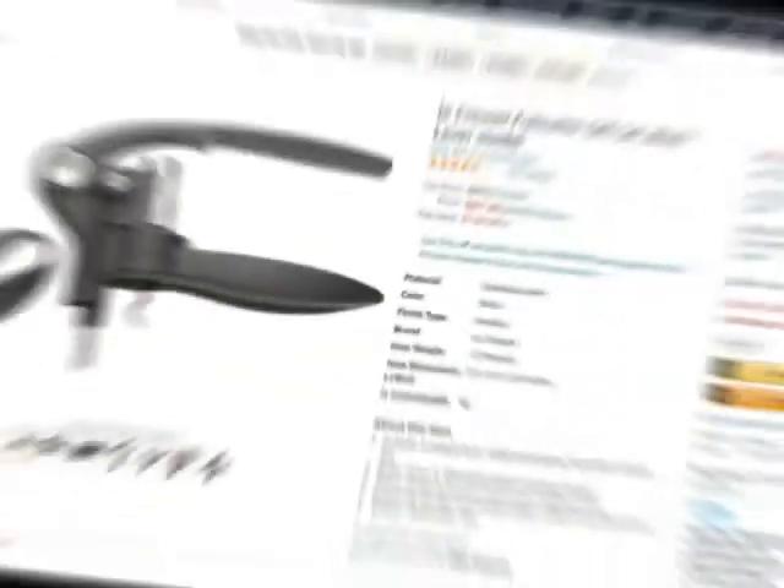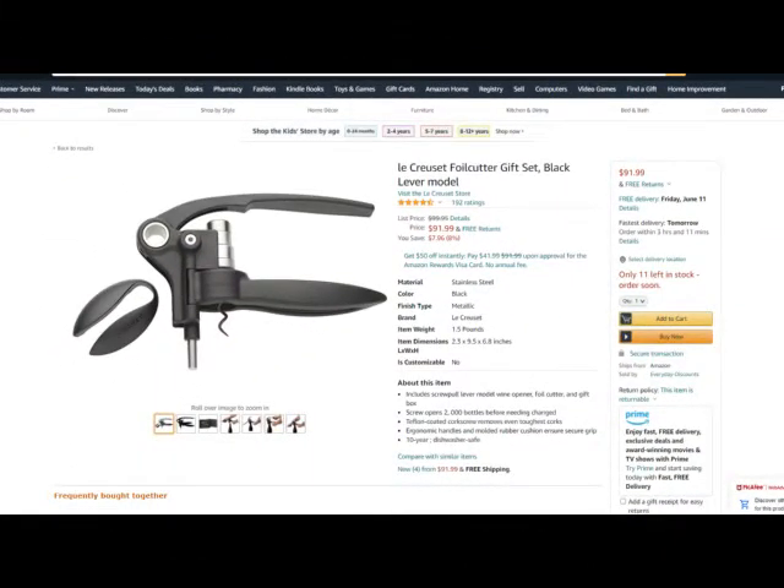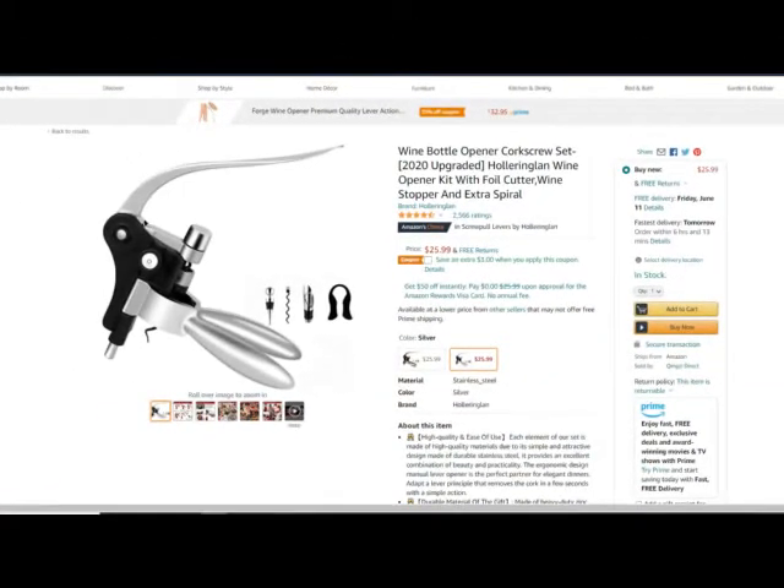Here's the model I have, the Le Creuset version, at $92. Seems like a lot, but as I showed, this will last your whole life. It's great as a wedding present — something that shows quality and should be useful for someone at that stage in their life who may not have such a device. However, I found another version that is significantly cheaper, looks the same, functions the same, and even has the same parts included. If you're on a budget, I would check out one of these cheaper competitors, though I can't vouch for the quality — so it's a bit of a gamble. If you want something nice for a wedding present, go with the Le Creuset. If you want something cheaper that gets the job done, there are options on Amazon for around $26.